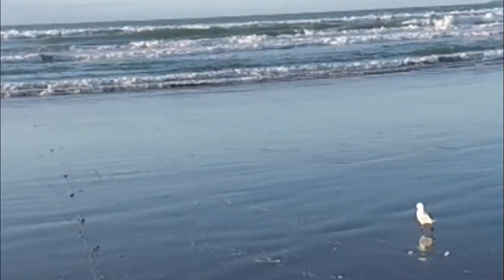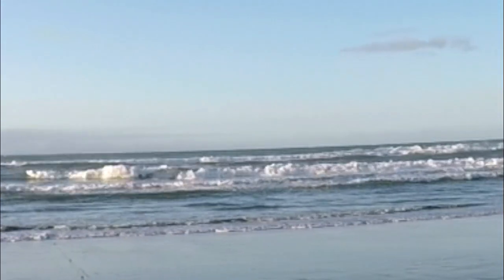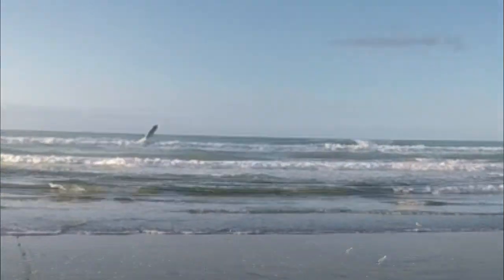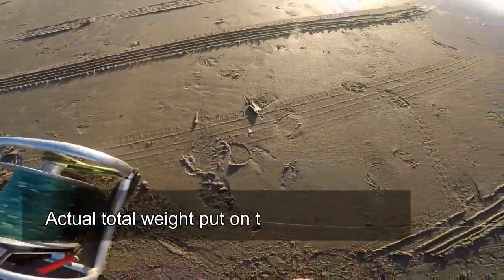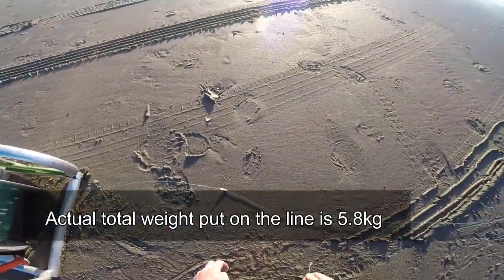And that's four kilos on. That's a lot more weight than we'd normally put on — just punching out through those last waves at the moment. There we go.